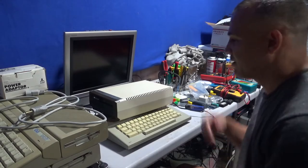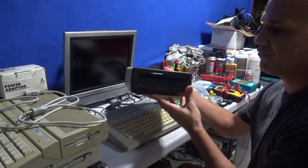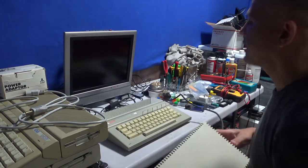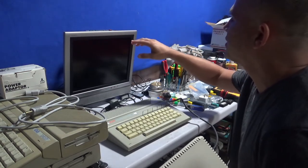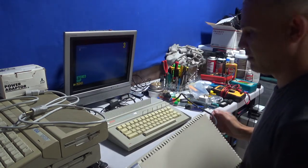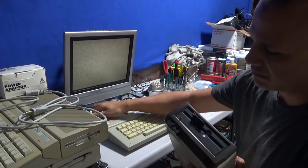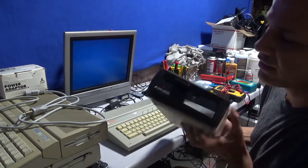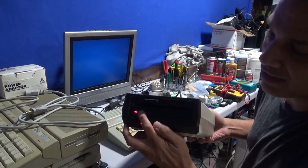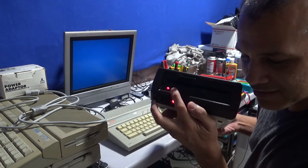Hey, what's up guys. Today I have an Atari 1050 floppy disk drive. I got this one from eBay - apparently it doesn't work. Let's see what happens when it turns on. When I crank it up, both lights light up, and the drive light keeps turning on and off.